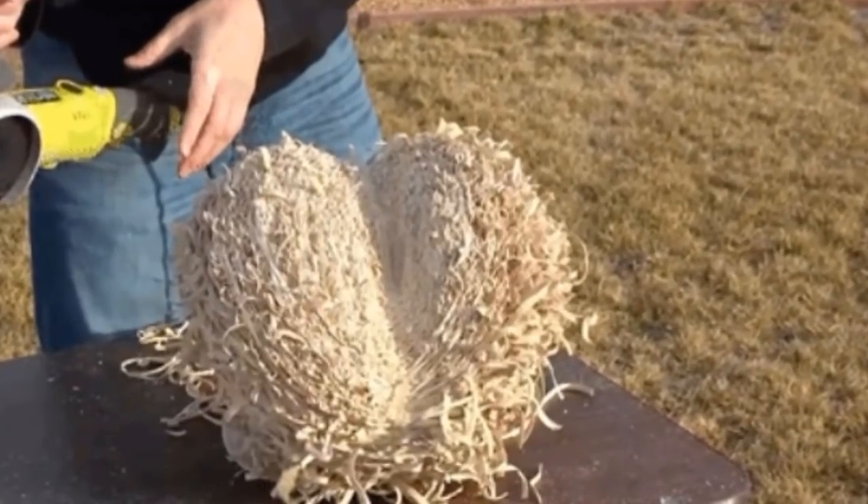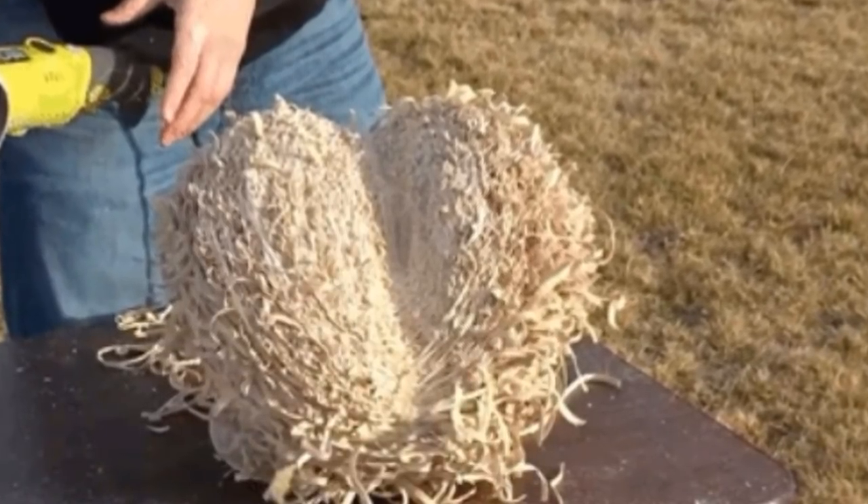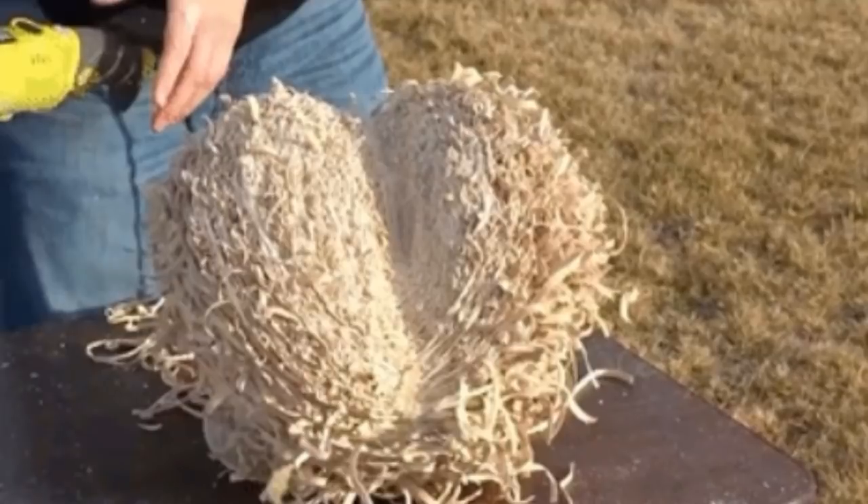At a certain moment, after the tensions had built in the ball and in the air around it, the rubber bands reached a breaking point and literally sprung away from the dad. From then on out, things really got bonkers.